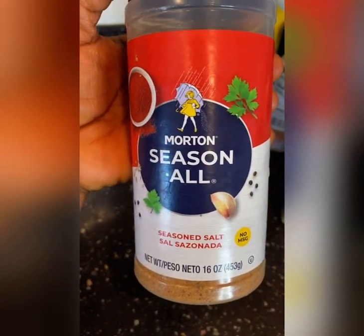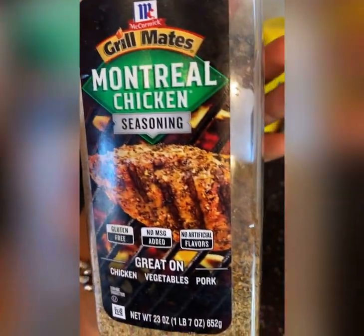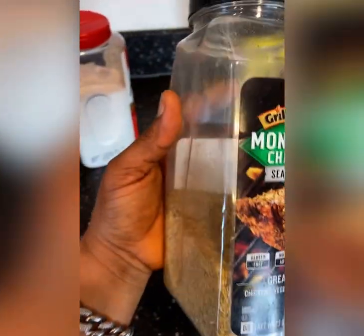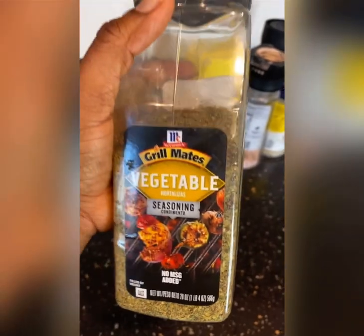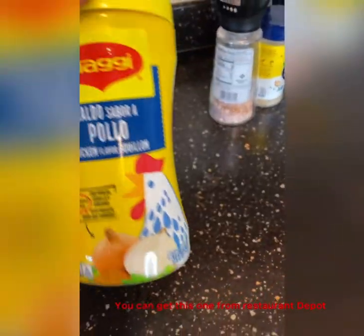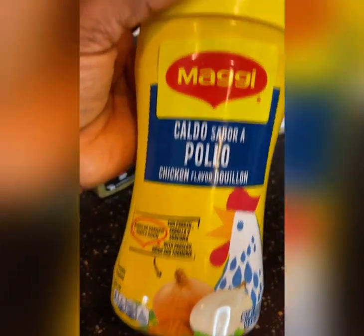If you are Liberian and you're not using this in your food, I don't know what you're cooking — go get you some of these. I use this sometimes to sizzle my meat when I'm cooking — I put in a little bit. This is the best, it's really good — get you some of these.